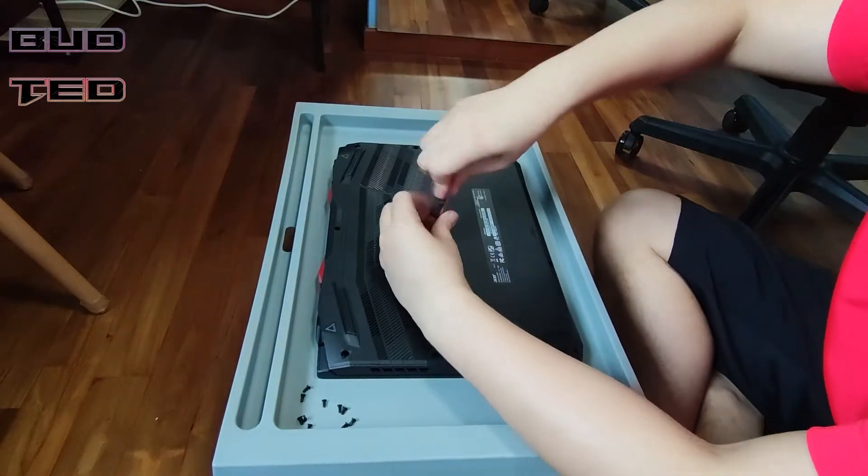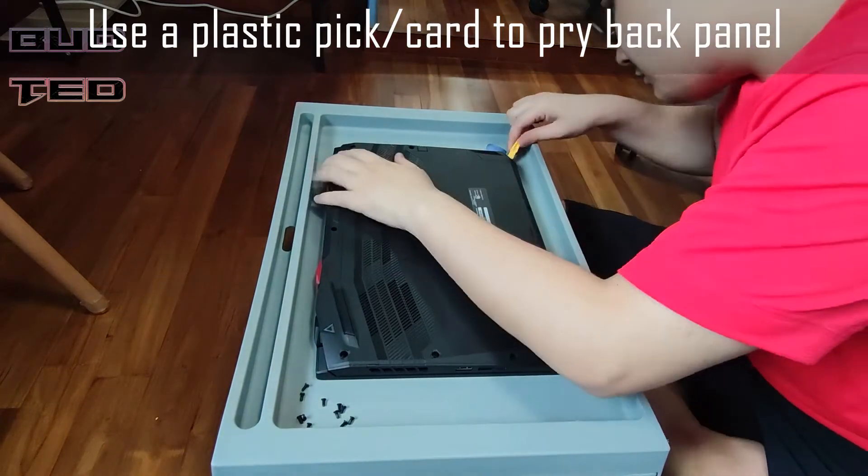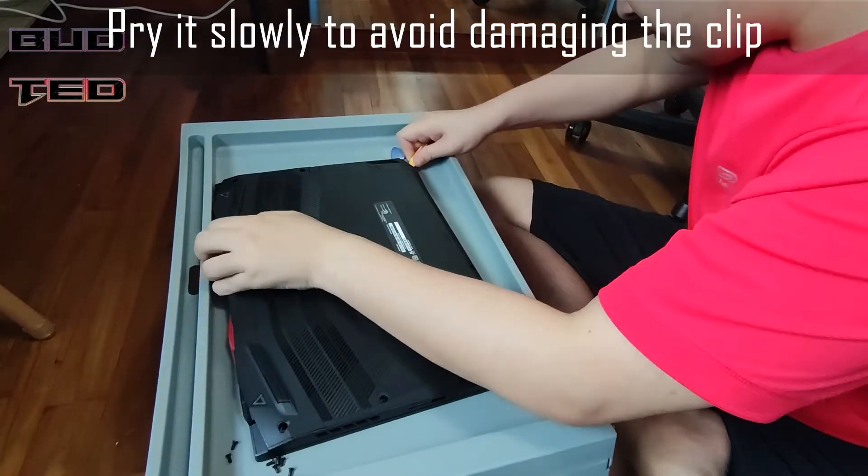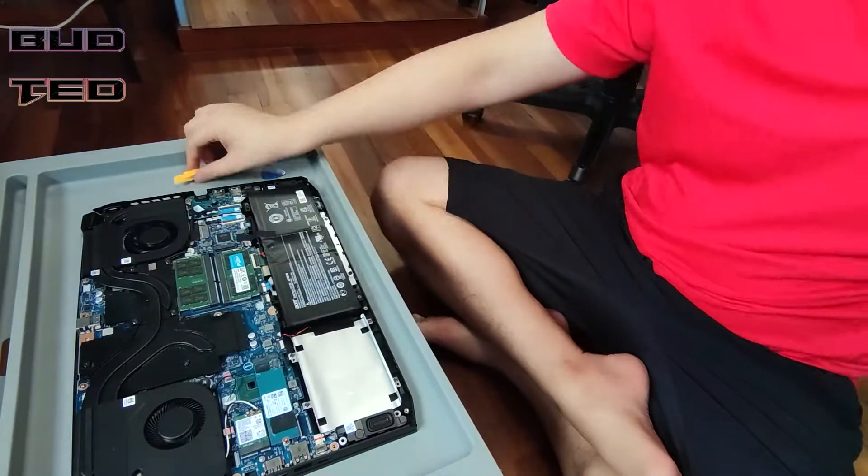Next, we will use a plastic pry tool to pry the back panel open. Please be careful not to damage the clips around the back panel. Take your time and slowly pry from the side.